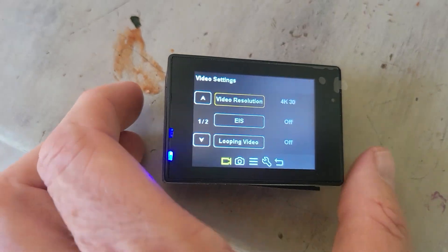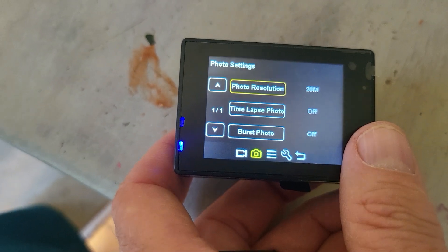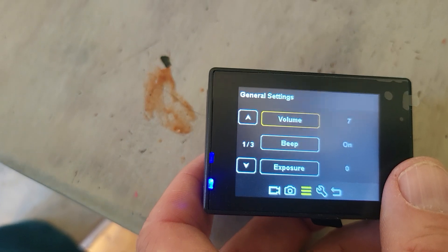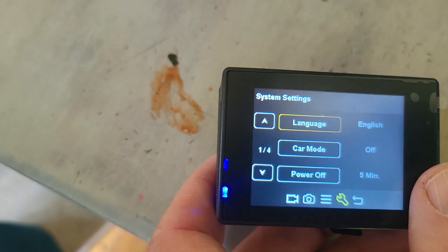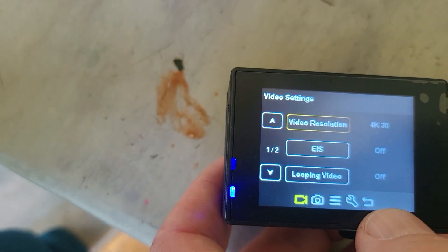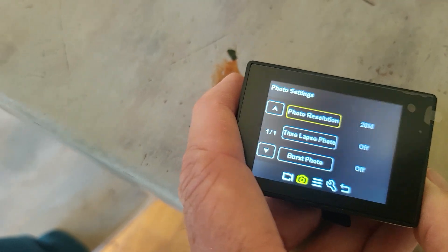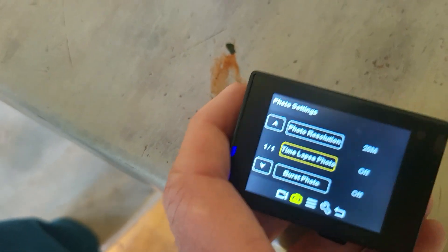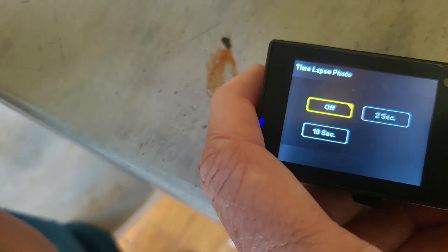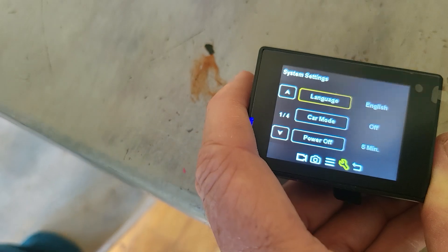The battery door is not very good. Here are the various different settings — you press the front button to change things like photo resolution at 20 megapixel and video. Pressing through, video resolution is at 4K 30. I can press up and down to adjust. Then photo resolution gives me different options, and I can press the top button to select what I want.